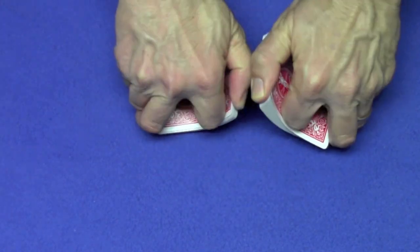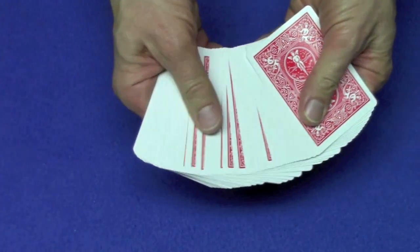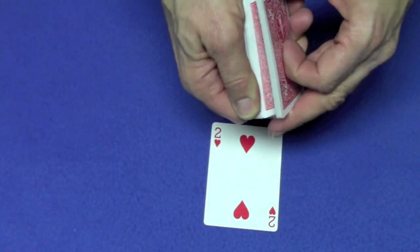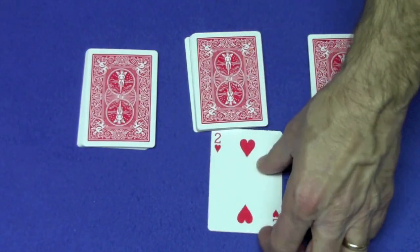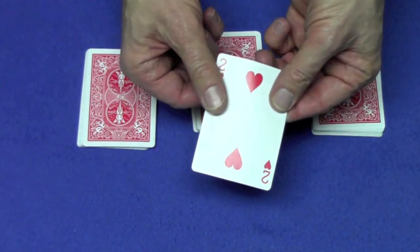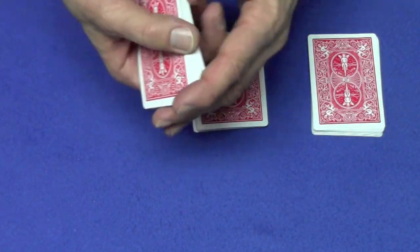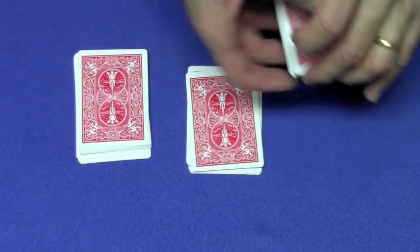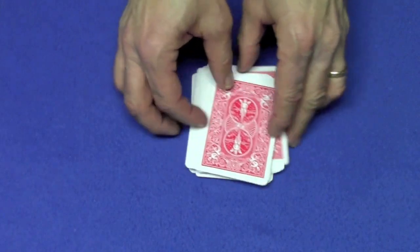First, we're going to give the cards a little shuffle and we're going to have a spectator select any card they like. So, they can choose any card they want. Let's say they take this card right over here, the two of hearts. So, the spectator has the two of hearts. We're going to make three piles and they can place their card on top of whatever pile they like. So, let's say they place their card on top of this pile. So, they're going to remember the two of hearts. We're going to give the cards a little bit of a cut and we'll cut all the piles and get the card lost in the middle of the deck.